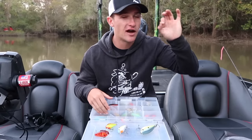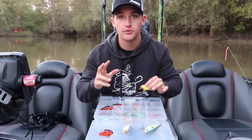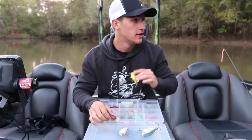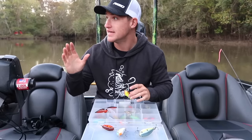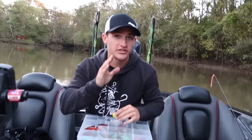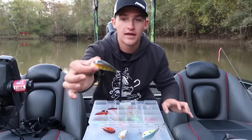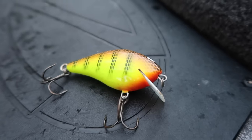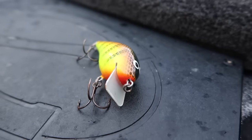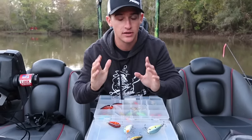When it comes to picking squarebill crankbaits, we are out here on the river today — very dirty water. I usually stick to about two to three colors, and that's what I've had my best luck on, especially throwing in super dirty water. The river is nasty — straight chocolate milk. So what I would be throwing in here, I really like a chartreuse crankbait with a black back. It's got that black back with a chartreuse body. That is a killer color and that's what I've been throwing today — I've absolutely killed them on it.